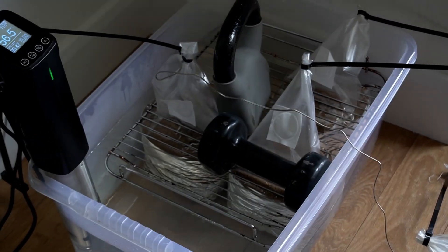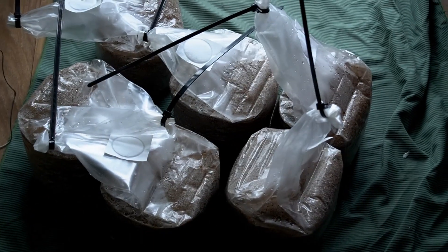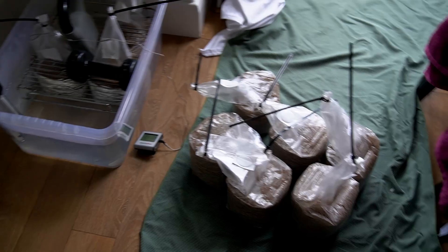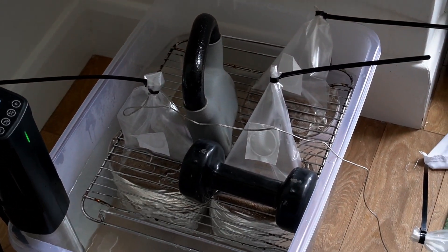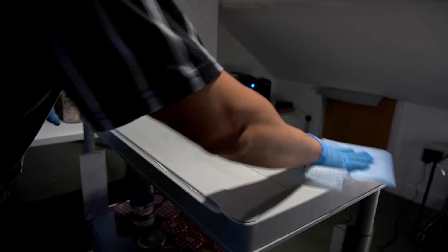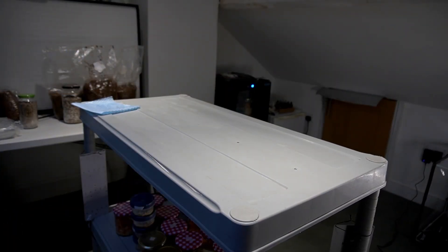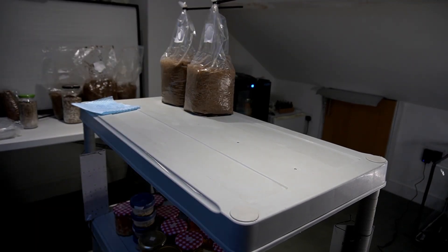I place my next set of sawdust blocks into the same water again, give the water a little top-up with a kettle, and it should be a little bit faster this time because the sous vide has to do less heating. I leave the blocks to cool overnight, and then the next day we are going to do inoculation. First thing I do is wipe down my bench with alcohol.